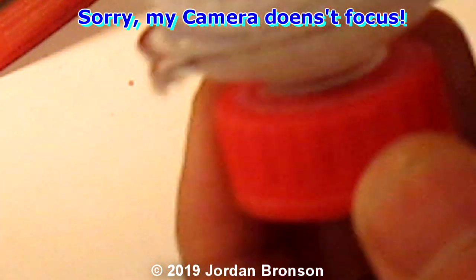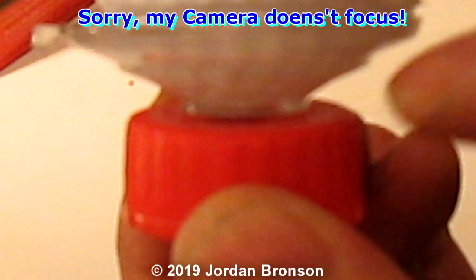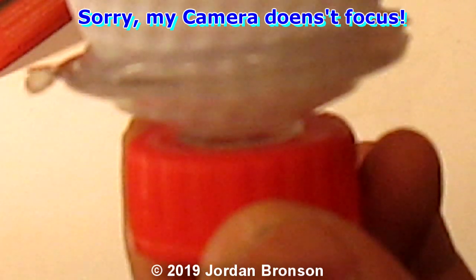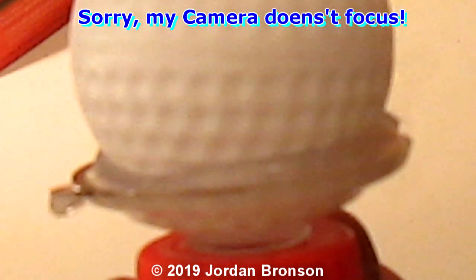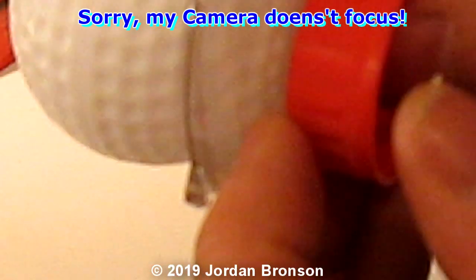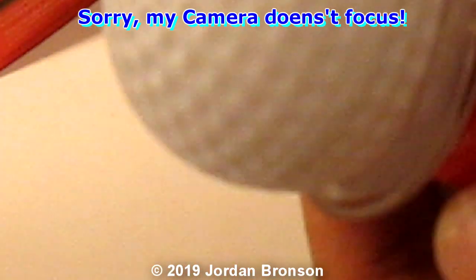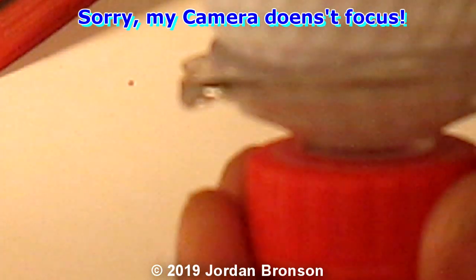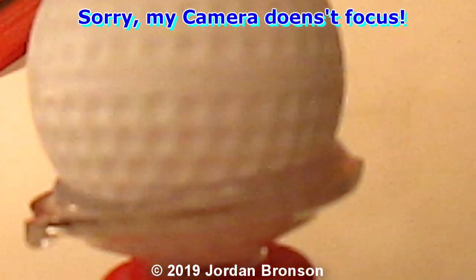That round thing right there actually helps you because it acts like a sealer — it closes up for you. When water pressure hits it, it pushes up and it seals it. And that's it. That's the easiest way to make an automatic toilet bowl cleaner by yourself.